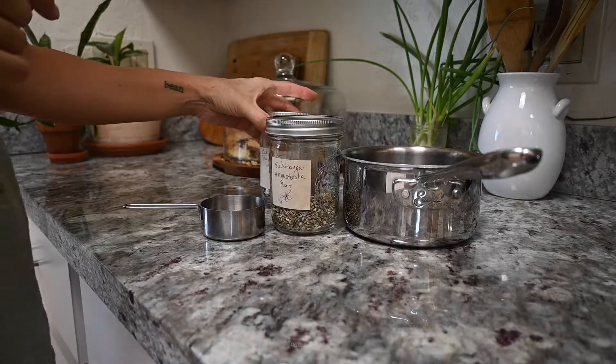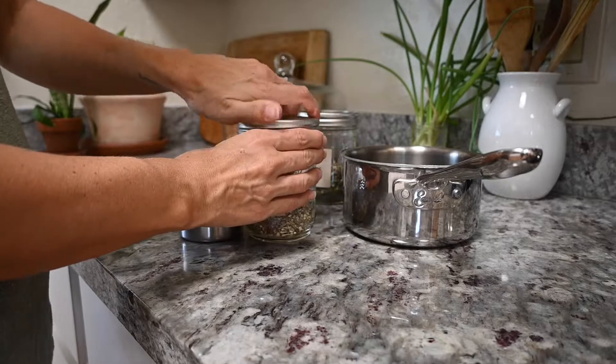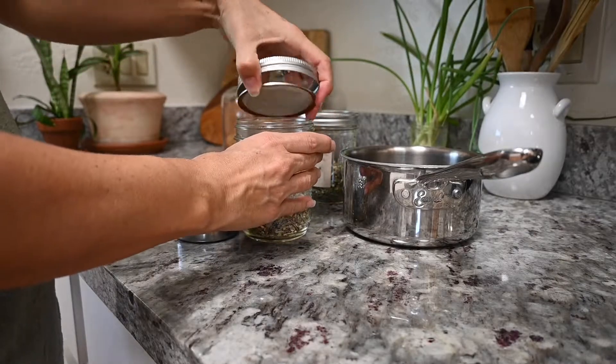Welcome back to another herbal remedies video. Today I'm going to be talking about echinacea purpurea. I made a simple echinacea syrup when my kids were sick a little while back and it's really easy to make. You can make it within a day and it tastes good, so they're going to be more receptive to take it because it's sweet and not too bitter.